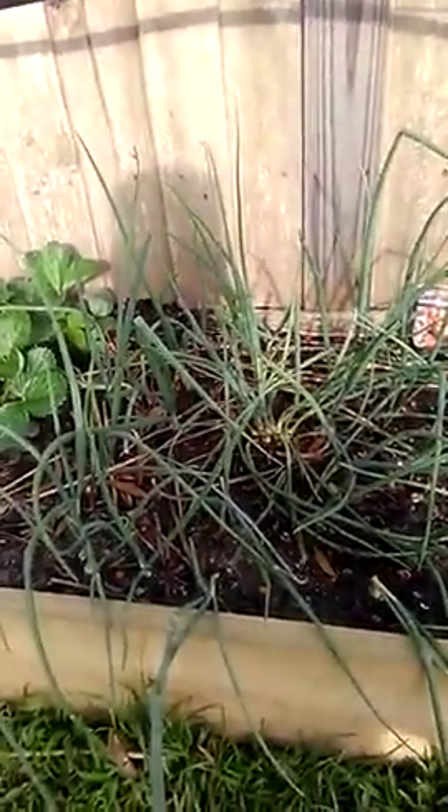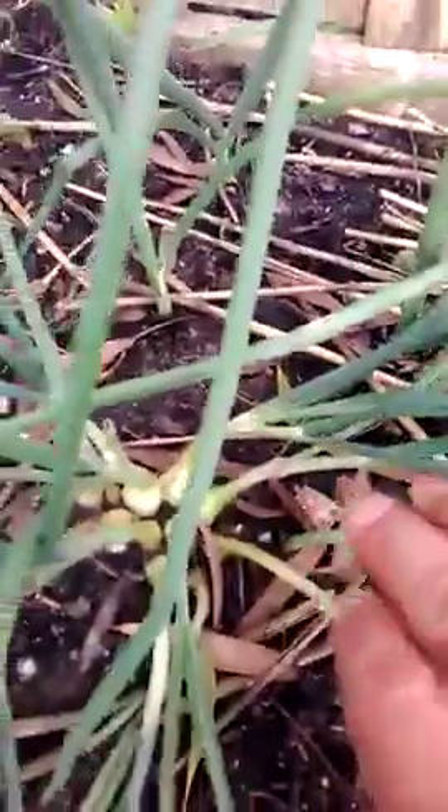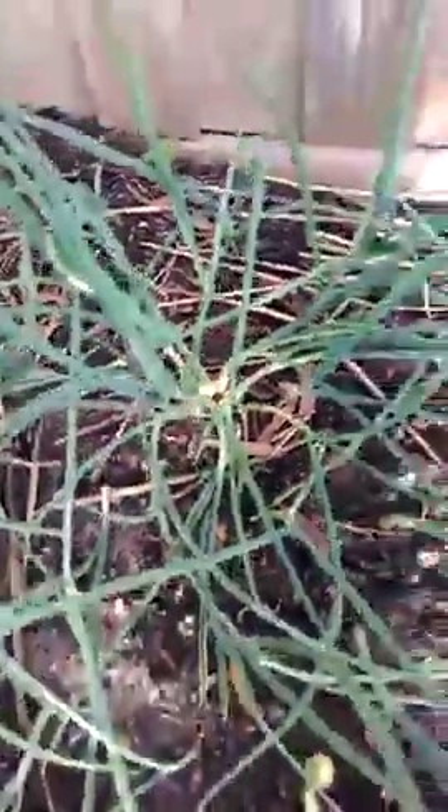We have some brown onions and some red onions, salad onions. They've been in about four weeks, going good and bulbing. Down here, as you can see, if they pop out the ground, what you want to do is leave them like that.